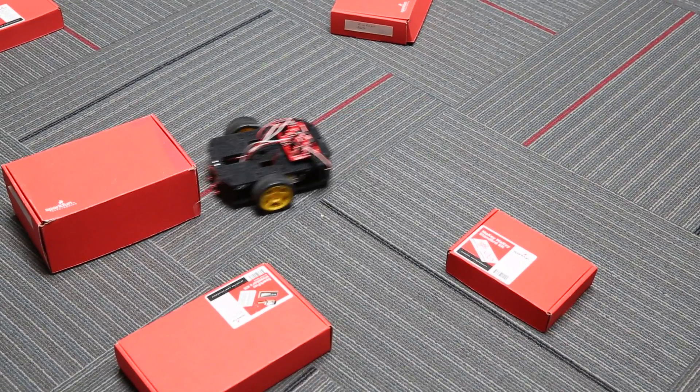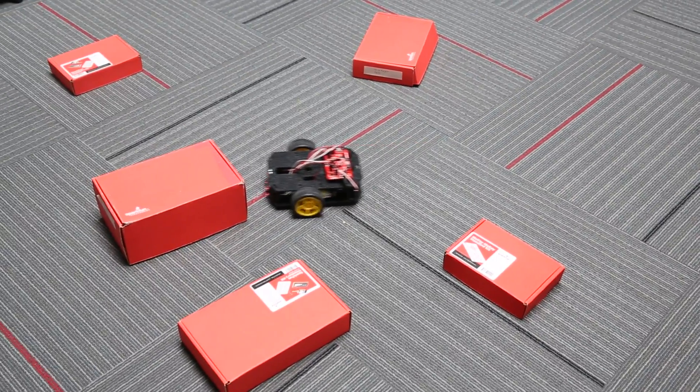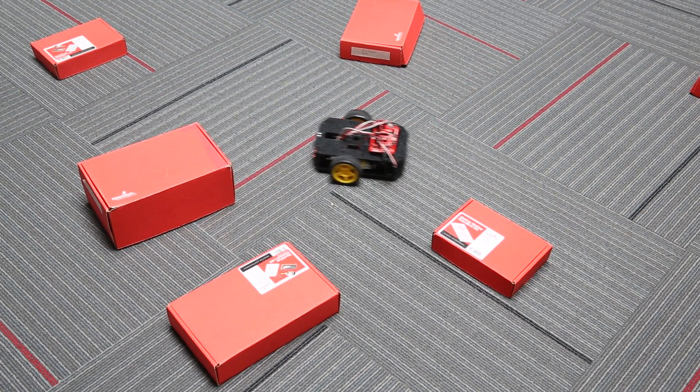He will go straight, checking those encoders to make sure he's moving correctly, and then if he feels a bumper, he'll back up, beep, and based on which bumper, he'll turn and keep going.